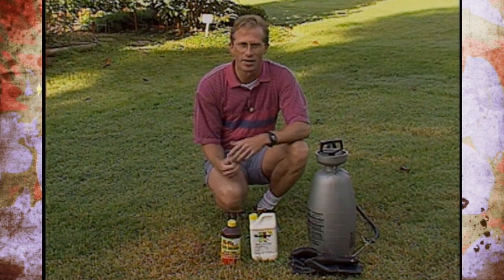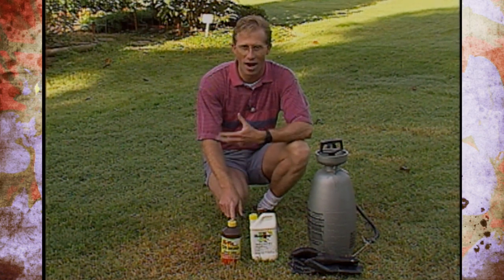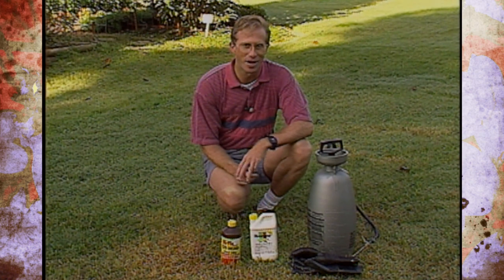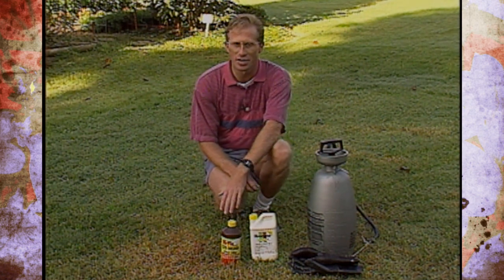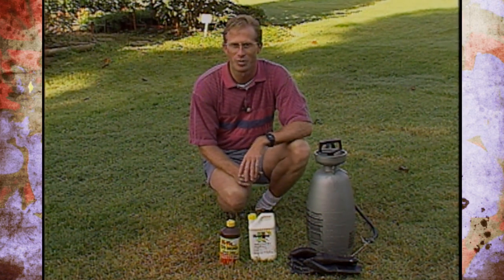For broadleaf weeds like dock and dandelion, MSMA isn't going to work — it's only for grassy-type weeds. The best thing overall is to make sure you keep the lawn fertilized, mowed properly, and watered well. Then if you still have weeds, you can use this product, but really in the long run you'll find out that you have very few weed problems.